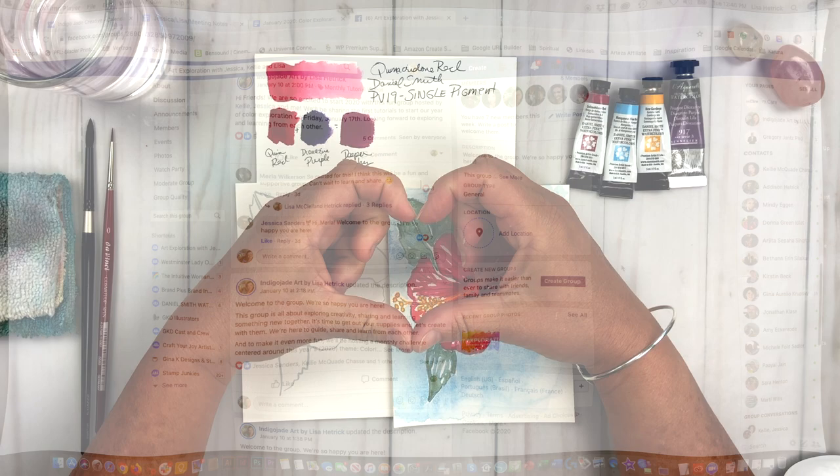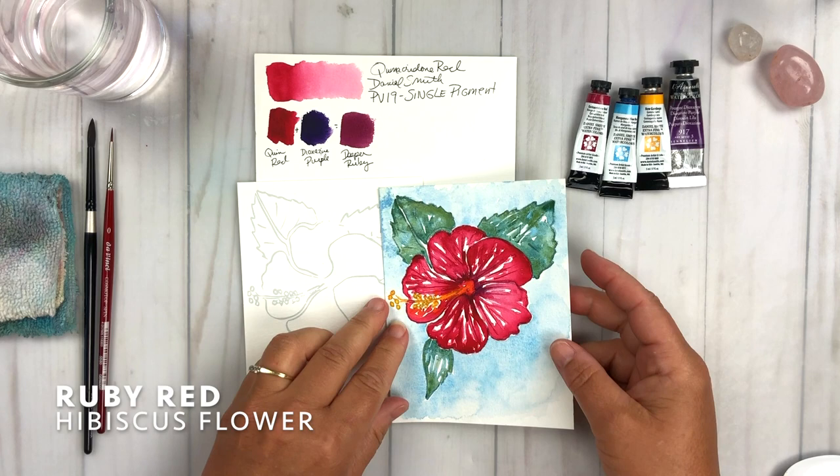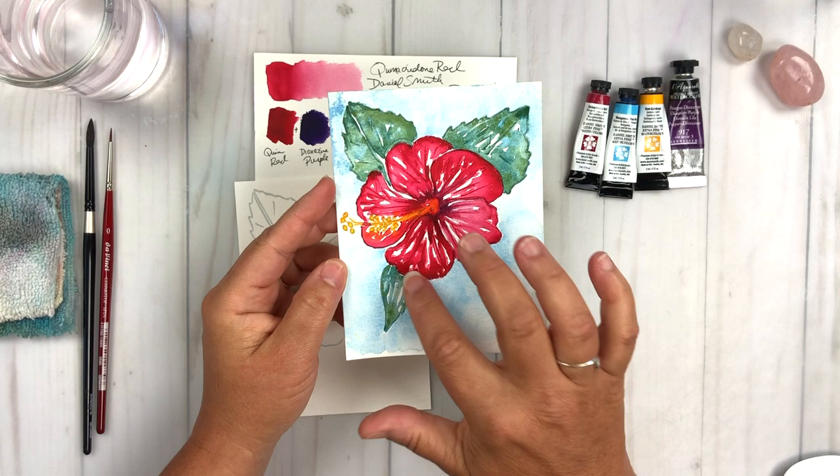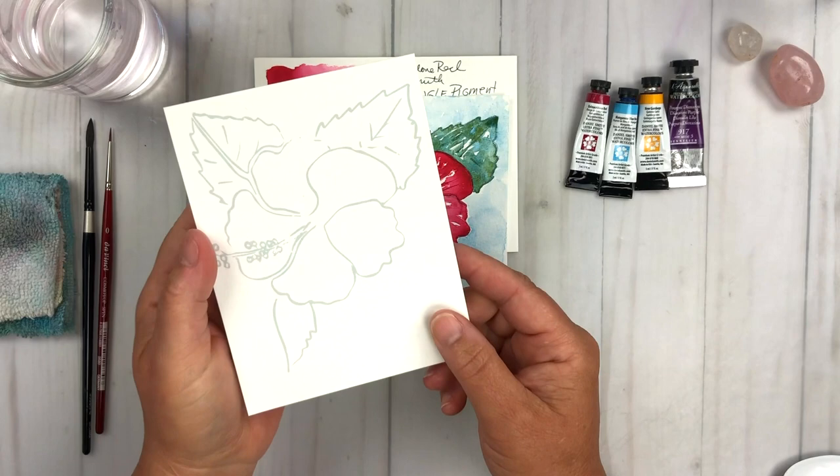We're going to dive in to the project for today and we're going to talk about ruby red watercolor and we're going to paint this super fun and whimsical hibiscus flower. I'm going to walk you through several techniques to create this fun hibiscus flower, so let's get started.